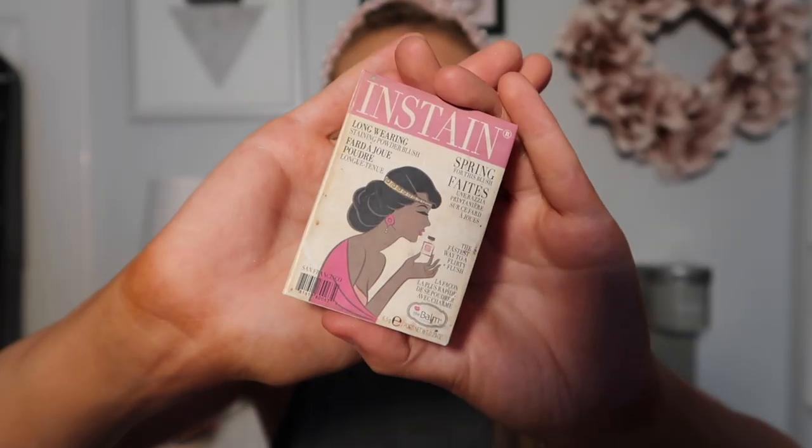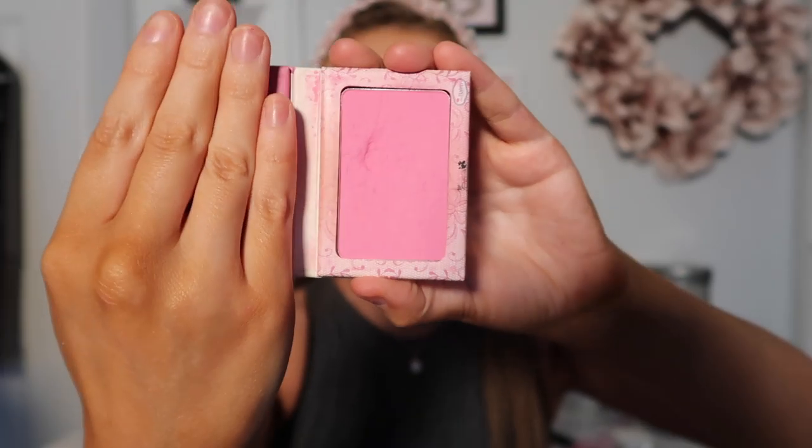Time for blush! I'm going to be using this from The Balm in the color Lace — it's a really hot pink but it shows up best on my skin. Comment down below your favorite blush and blush color, please — I need to find a better one. I'm also going to be going over my nose a little bit for a rosy nose effect. Then I'm putting a little eyeshadow right underneath my eyes, going back into the Turkey palette with Hazelnut.